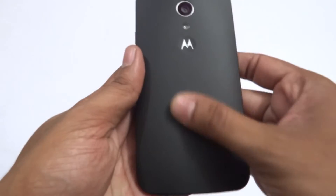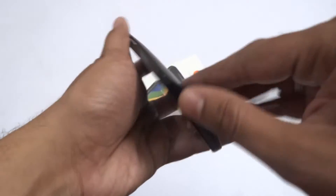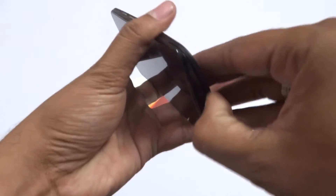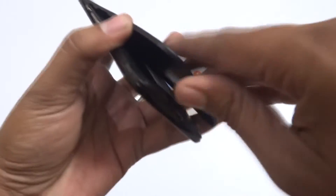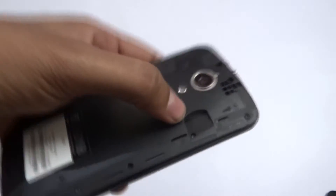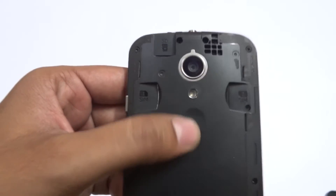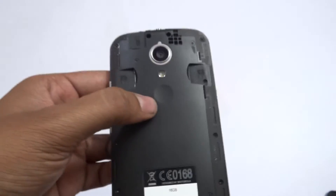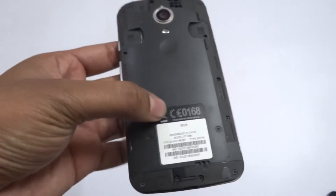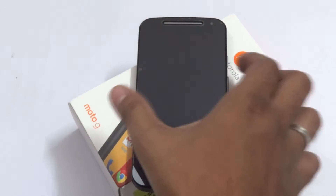Even though the device looks a little thin, the build quality is very good and the handset is quite comfortable to hold. Removing the back panel, you can see two slots for dual SIM cards — SIM 1 and SIM 2. On the top there's space for an SD card expandable up to 32 GB. The rear features the flash and 8-megapixel camera. The battery is non-removable with a capacity of 2070 mAh.